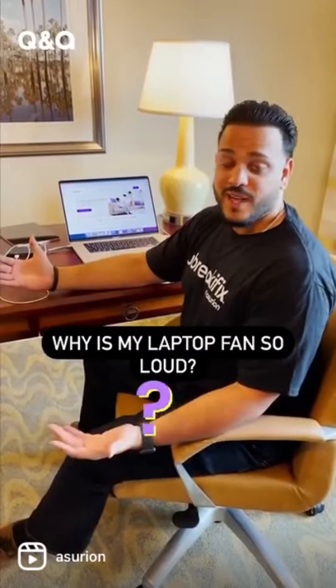Hi there, I'm Ali. Can't hear your summer playlist over a loud laptop? You're probably wondering, why is my laptop fan so loud?